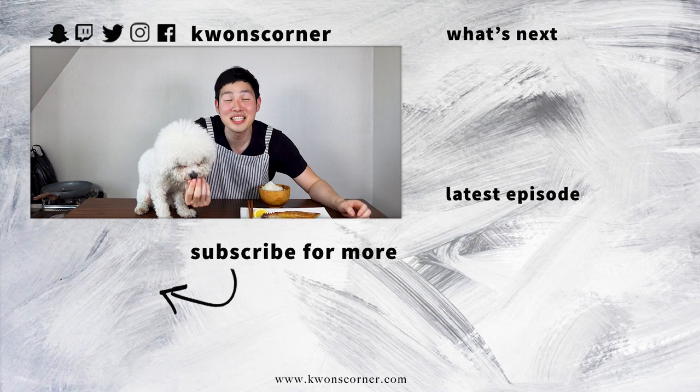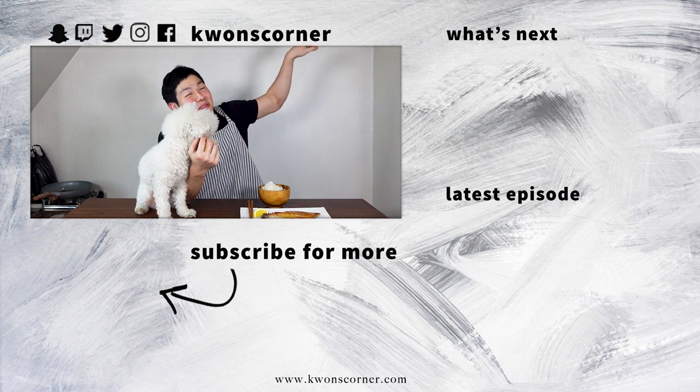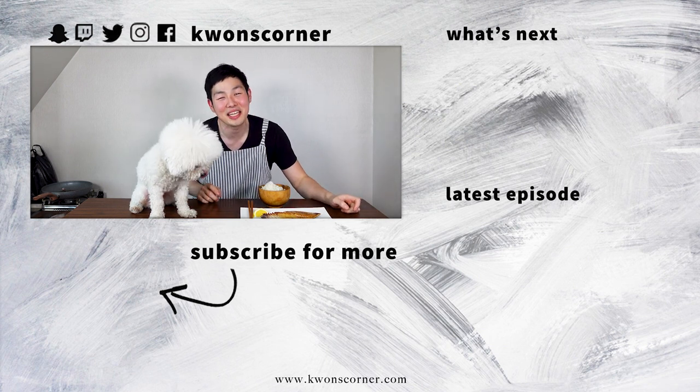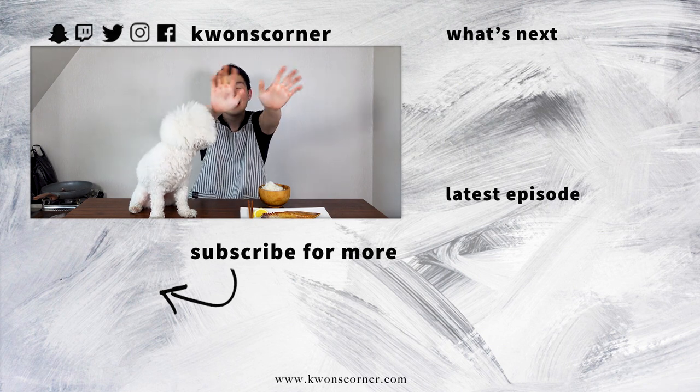If you like this episode, please hit subscribe and the like button. And if you want to see more videos, it's over there and over there. And if you have any requests, please comment down below and I'll make sure to cover it in a future episode. See you next week. Annyeong.